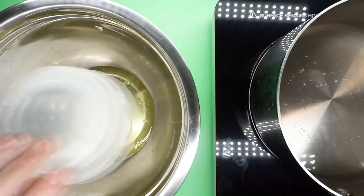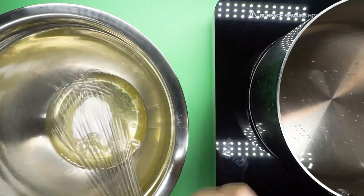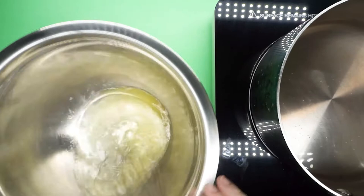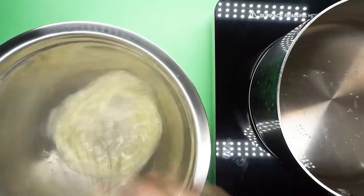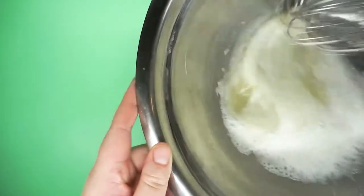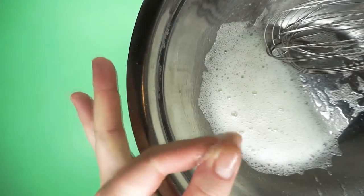Next, whisk together the egg whites and granulated sugar and heat that over the double boiler. Keep whisking the entire time to make sure the egg whites don't cook, but don't worry - we won't be here long. We want to heat this mixture up until about 150 degrees. If you don't have a thermometer, you can dip a finger in and rub a little bit of the mixture between your fingers. You should no longer be able to feel the sugar - it should be dissolved in the egg whites and it should be kind of hot.